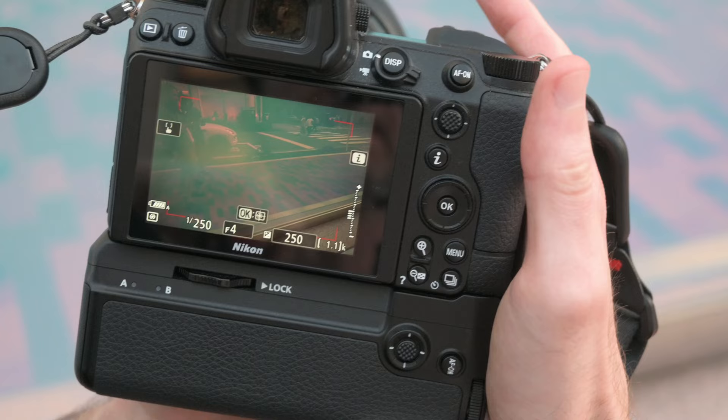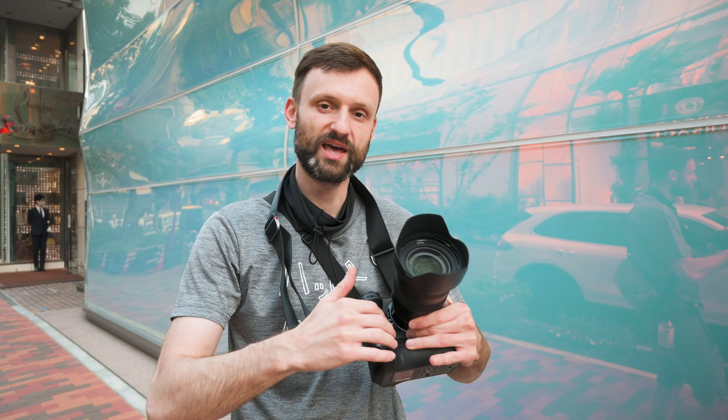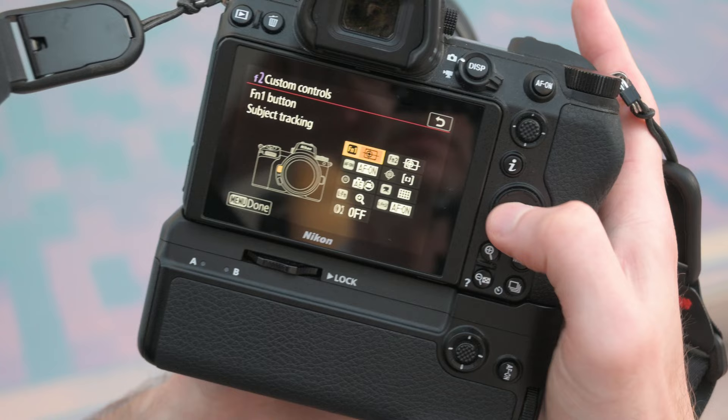Once you're in that mode, when you press OK on the back of the camera, you get subject tracking — a little tracker you can use to track subjects. Pressing OK every time is a little tedious, so I've customized the FN buttons on the front to get me to the same place. You can do that in the custom setting menu, under section F called controls, then custom controls, setting F2. You have function 1 and function 2, and you can choose subject tracking. I put it on both since there's nothing else I really need there, and from the vertical grip I can easily reach FN2.